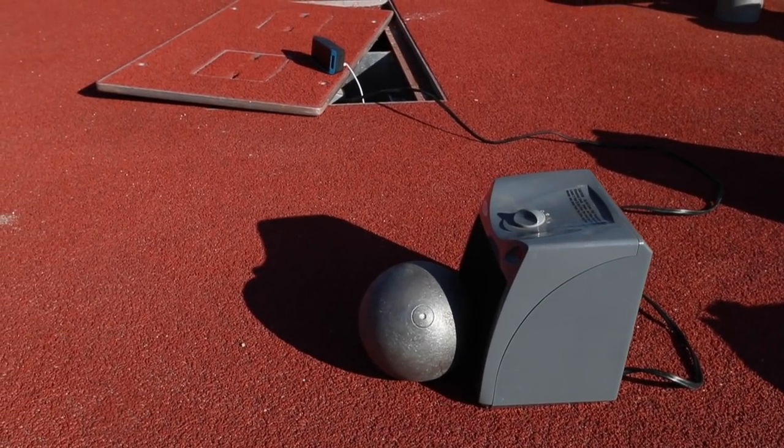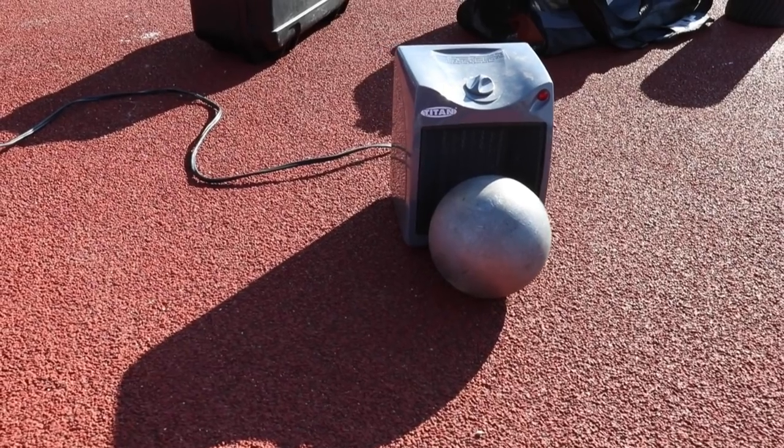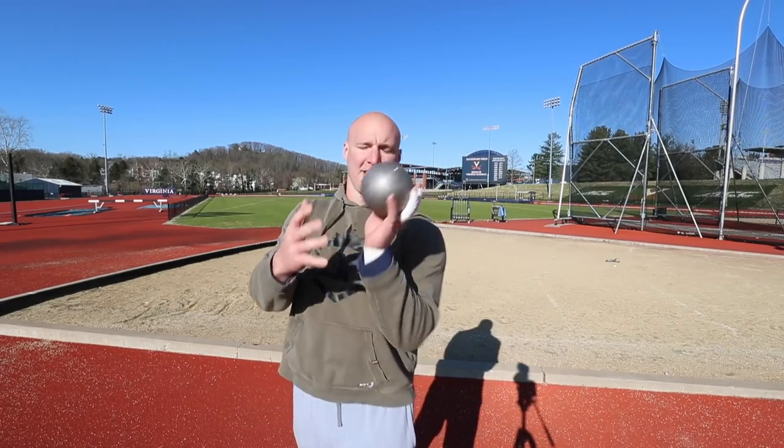On a cold day, there's nothing worse than an ice-cold shot put feeling like it's tearing up your neck. So for the low price of however much a little space heater costs, you can warm up your shot put and have a nice warm neck.